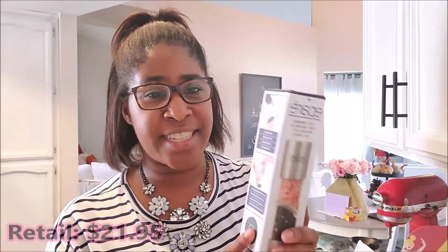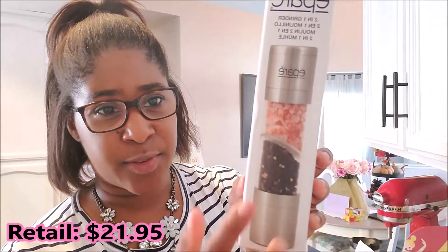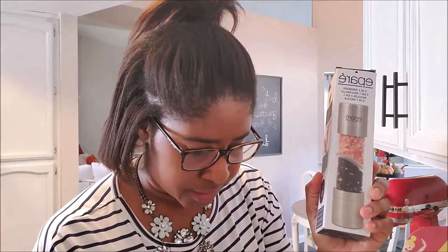Okay, so the first thing in the box is this awesome two-in-one grinder — it's for salt and pepper, which is so cool. I've never seen something like this. This guy retails for $21.95. This would be such a great gift for like a foodie, someone who has tons of kitchen gadgets, but like who has this? No one probably. So this is a great gift idea.